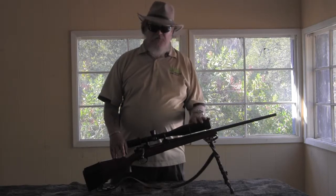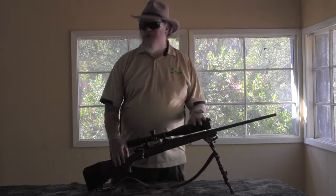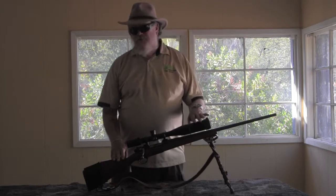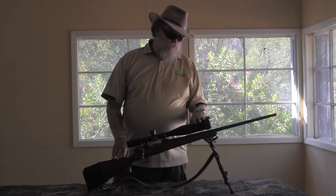We're getting our gear all ready for this hunt. Like most of the gear that we try and use on our hunts — the Esky coolers, Alpen Optics, made in the USA. We try and use American-made products from American companies whenever we can.